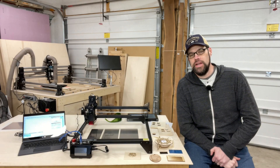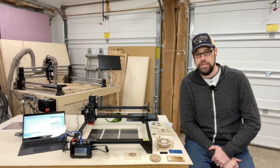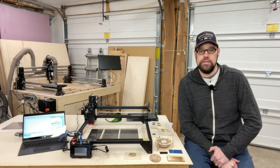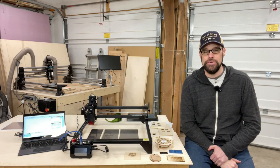Hello everyone, welcome back to the channel. Today we are checking out yet another laser — this is the LaserStorm S5 from Pergear. It's what I would consider more of an entry-level laser, lower cost than some of the others I've looked at on this channel. If you're interested in my thoughts and what this machine can do, stay tuned.